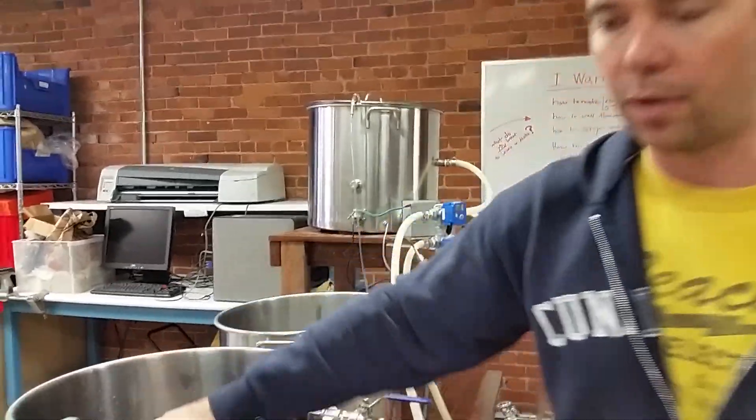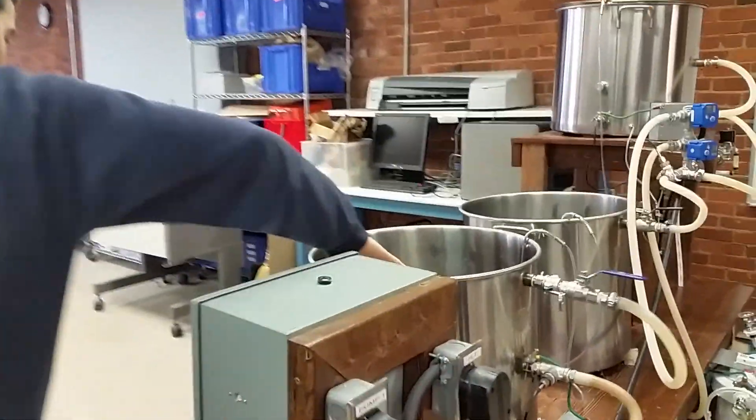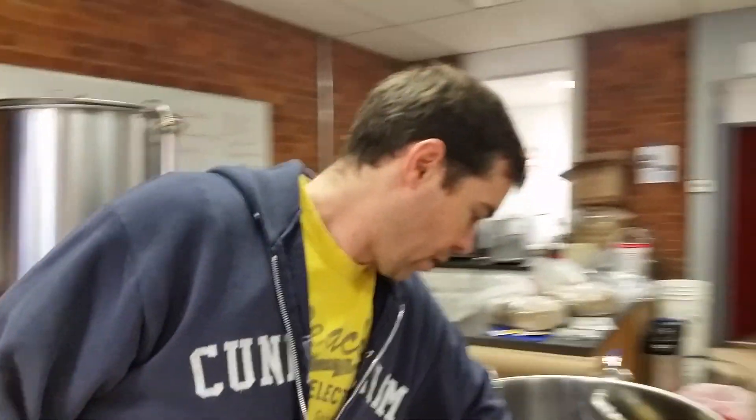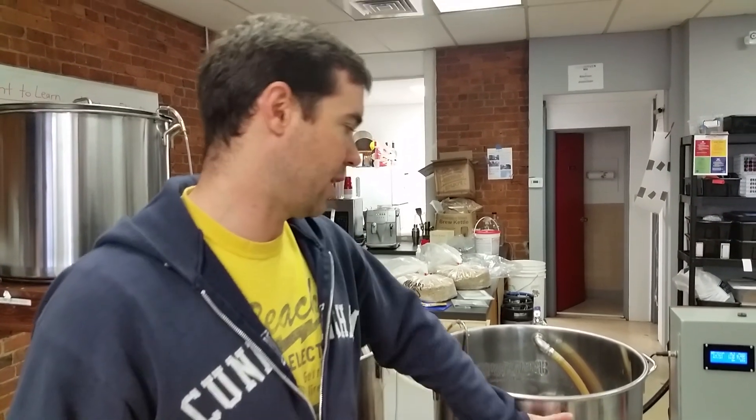You'll recirculate, and when you're done with your boil, you have one last step before you can pitch the yeast. Before you can pitch the yeast, you have a boil running at 212 degrees Fahrenheit — that will kill anything in here, but it will also kill the yeast if you throw it in. So you need to bring that down to a more manageable 60 down to 45 degrees Fahrenheit, depending on what type of yeast you're using.